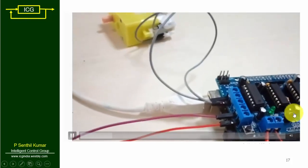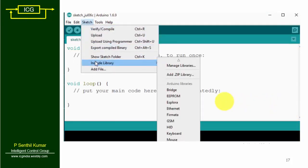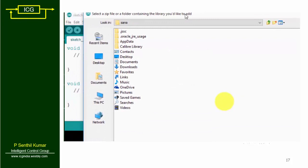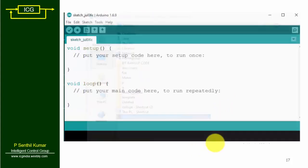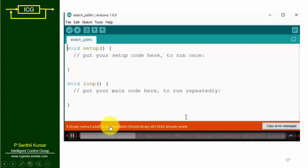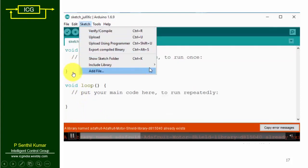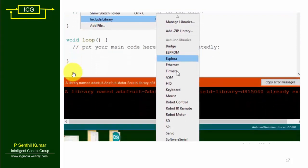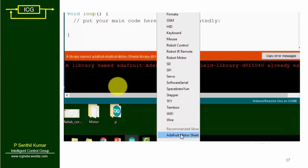Now let us install the Arduino library file for the motor shield. Go to Sketch, select Include Library, then Add ZIP Library. I have already attached the library file at the bottom of this video — just download and install it. You need this library file in order to write a program in Arduino IDE. You can verify it by going to Sketch > Include Library; at the bottom you can see Adafruit Motor Shield.